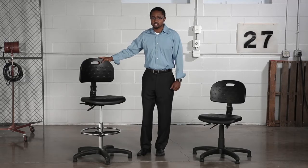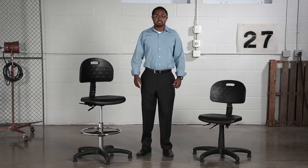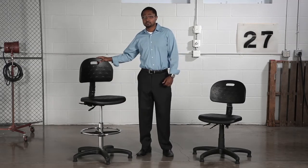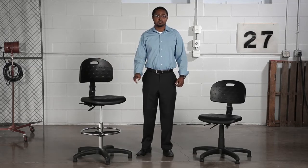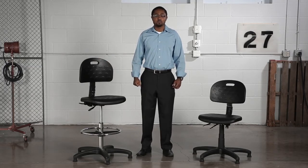The workbench height chair includes an 18 inch adjustable foot ring. The chairs feature pneumatic seat height adjustment and black polyurethane foam seats and backs. The deluxe version offers an articulating back, whereas the economy version offers manual back height adjustment.